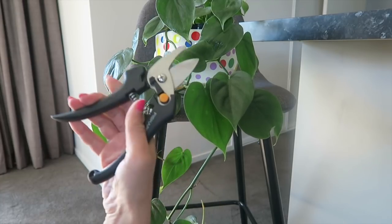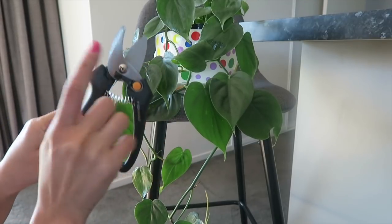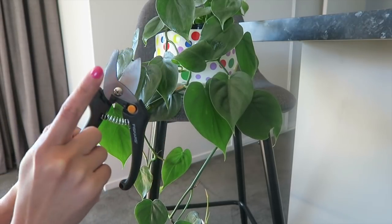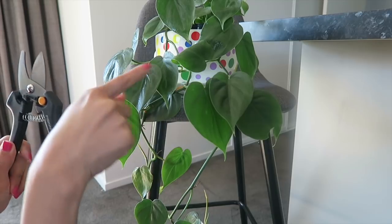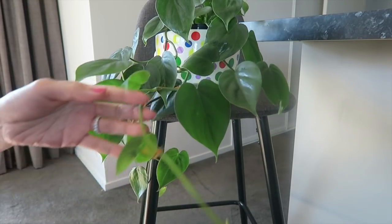So first, of course, you need a clean pair of scissors or secateurs — whatever you have, just make sure it's clean so bacteria will not be transferred to your plants. Now just start from the tip.